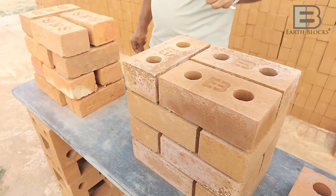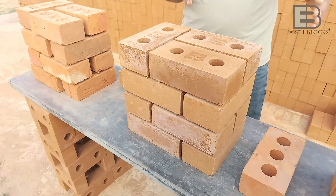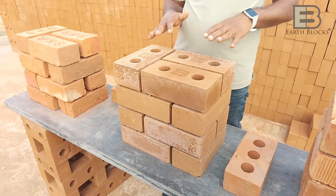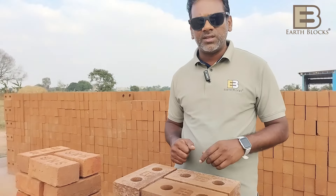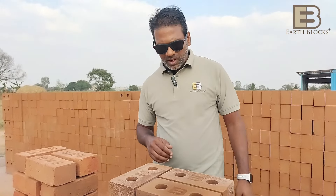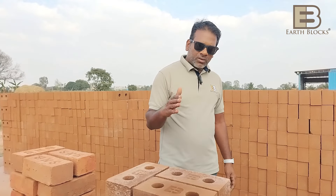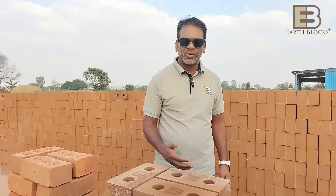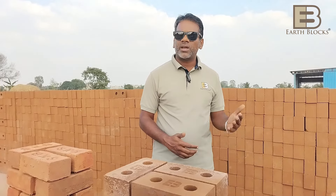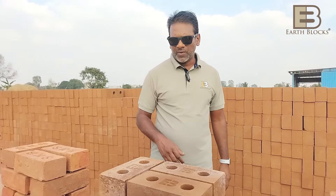EarthBlocks can conveniently and comfortably be used for exposed masonry. The biggest advantage that people buy CSEB blocks for is the thermal benefit — these bricks will give you at least 4 to 5 degrees cooler interiors. Also, because the fit, finish, and geometry are so good, the walls look really beautiful — so you don't have to paint or plaster them, giving substantial savings in construction cost and energy, as you won't need air conditioning as much.